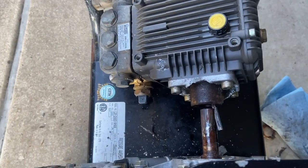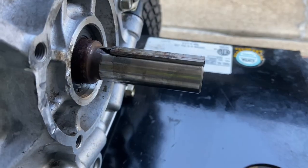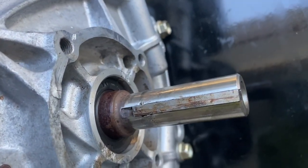But hey, lesson learned. It still came off, so now I can put a good pump on here and get this unit sold. And this is what the shaft looked like after some sandpaper — ready to get the new pump put on.